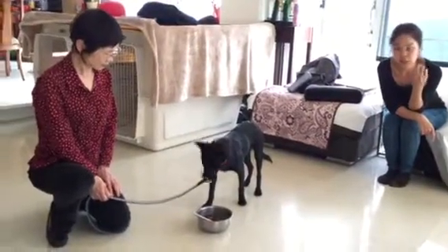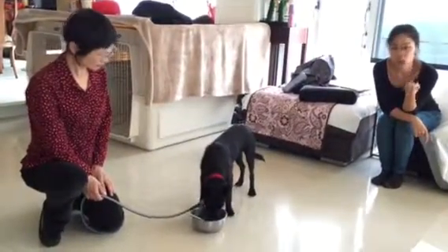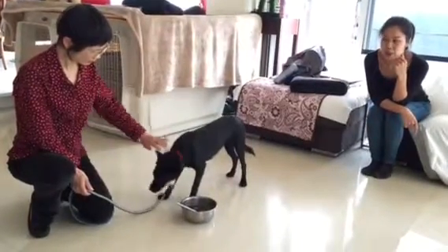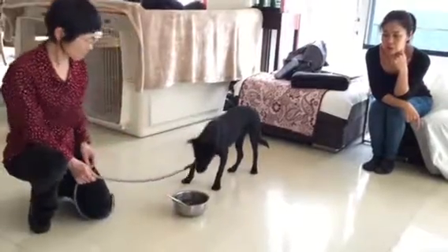We let the dog eat for a little bit and we start pinning the head, pulling the collar, touching the body, just to see if there's any aggression. And he's a really good boy — absolutely no aggression at all.